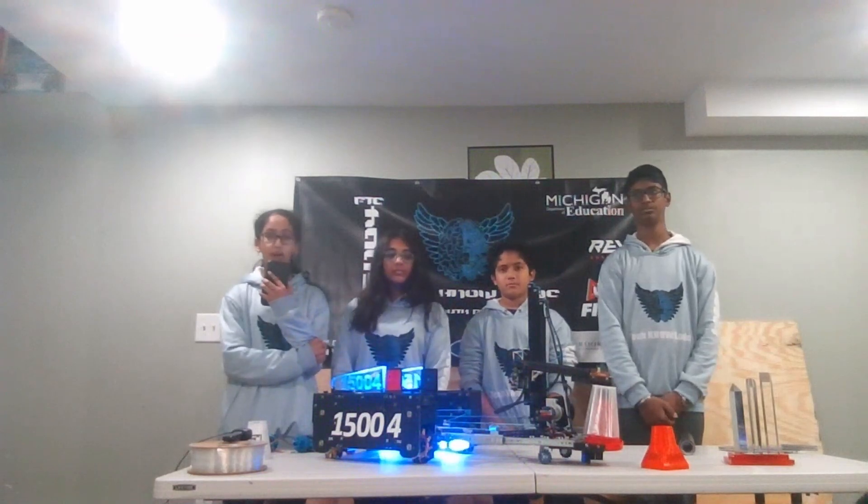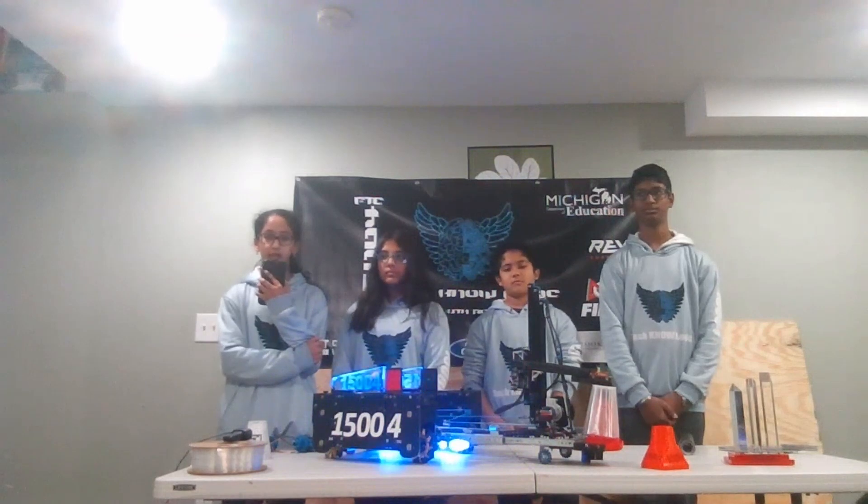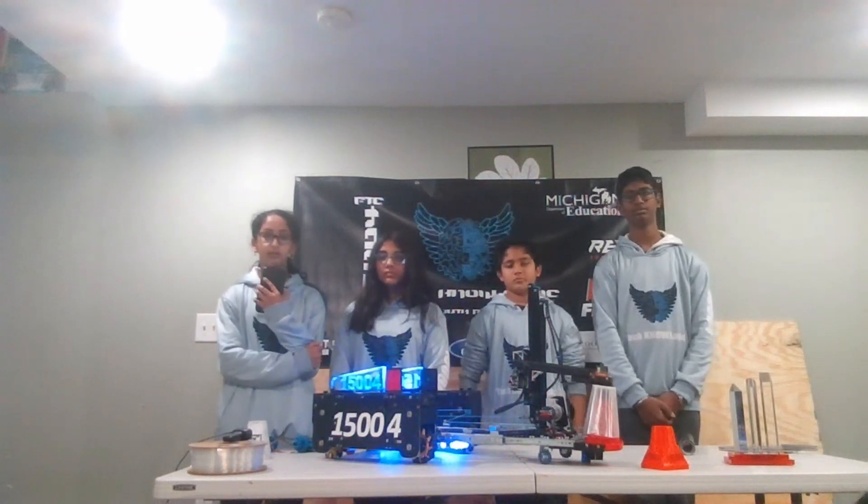So you guys do all the cones on the medium junction? What our team does is use the preload cone, drop that off at a medium junction, then stay stationary and use our mechanism to pick up four or five cones from the cone stack, scoring them all on the medium junction.